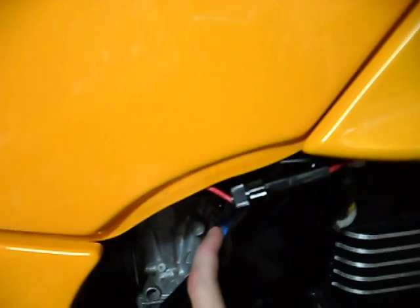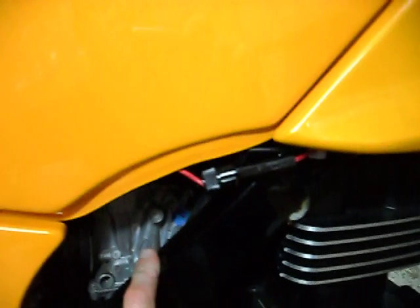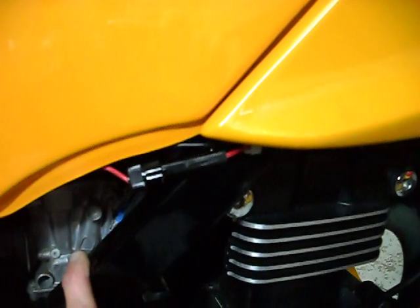Since there is no on-off switch, this is my on-off switch. Ran that along — not the fairing itself, but the bracketing that goes behind it.